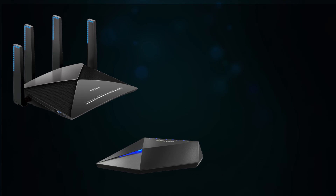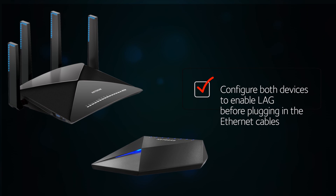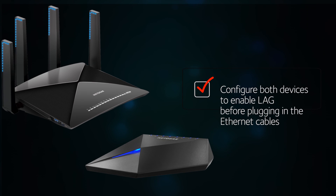Let's get started. To set up this connection, you will first configure both of your devices to enable static link aggregation — this is also known as LAG — before you plug in the Ethernet cables. This is very important: connecting the cables first can bring your network down.